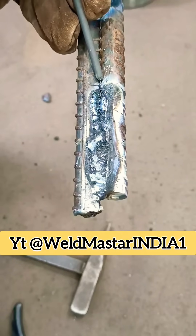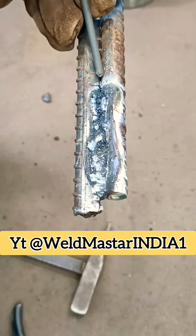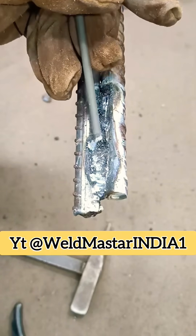The first reason is your current is too low. Low amperage means low temperature, so the metal doesn't melt properly. Since this type of lap weld has a relatively deep groove, the current must be set higher.